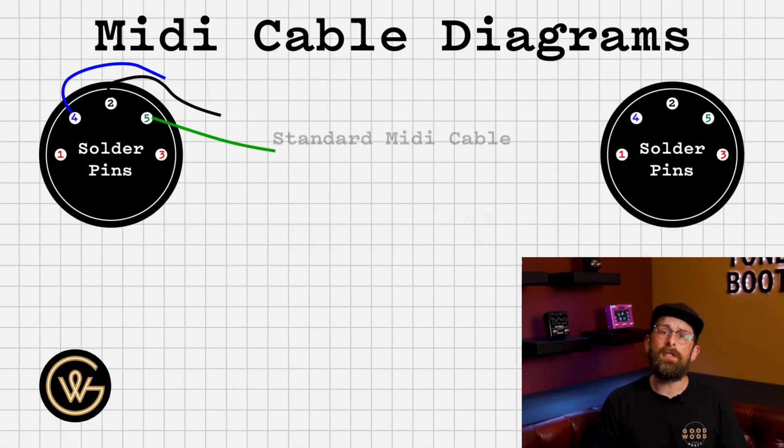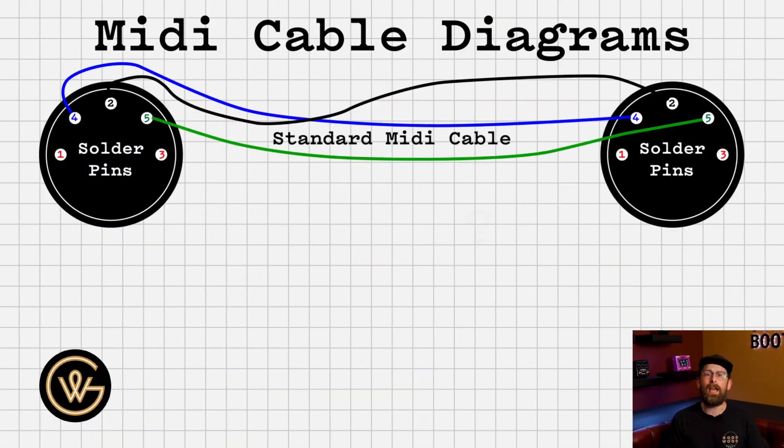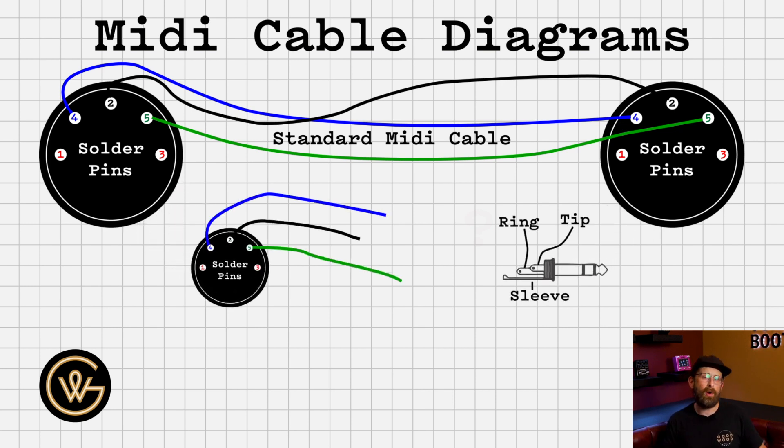Let's start on the screen — you'll see a standard MIDI cable. You'll notice you actually only need to use pins 2, 4, and 5, with pin 2 being a common ground. So you'll always have pin 2 going to the ground of whatever the other connector is on the other side of the cable. Now we add in a TRS plug, whether that is a quarter inch or an eighth inch — they're wired up the same and you need to know the same information.